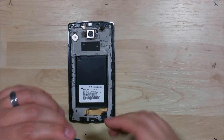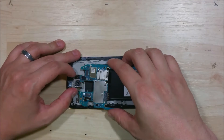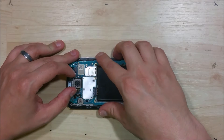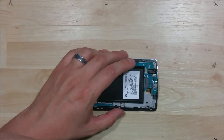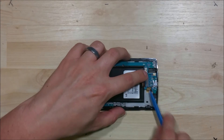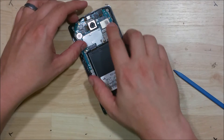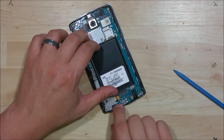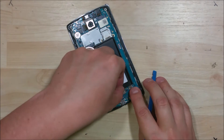Go ahead and take our logic board and slide it back in. Make sure all the ribbon cables are pulled up and away. Remember we have two clips that hold this logic board down — one's at the top to the right of the camera, and one's down here at the bottom. Go ahead and push it in; it doesn't take a lot of force to get it in there.